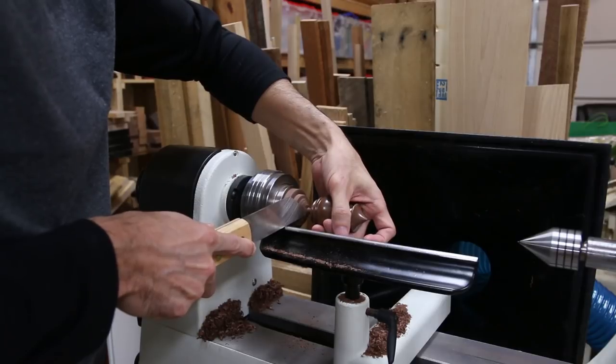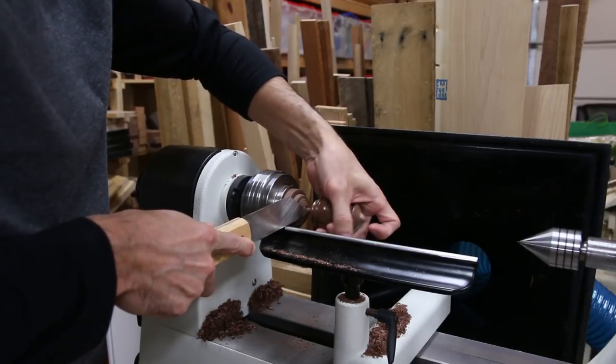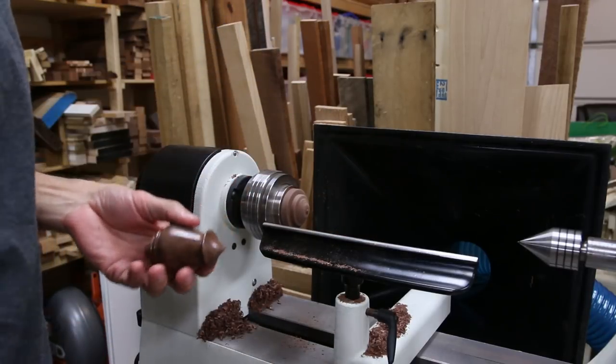I used my slim parting tool and cupped the spinning piece so it was just barely touching my fingers. I'm not gonna lie, I almost aborted when it started wobbling as it got close to the end, but I figured I was pretty safe and pushed forward until it broke free. That wasn't so bad.